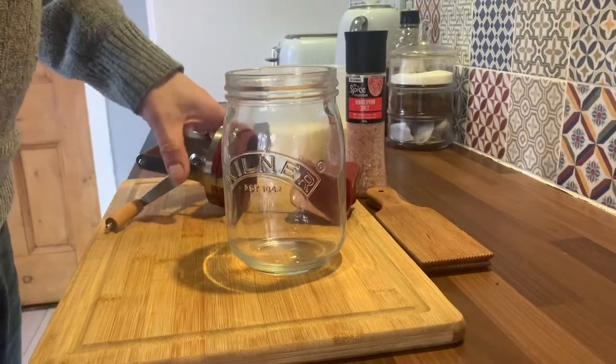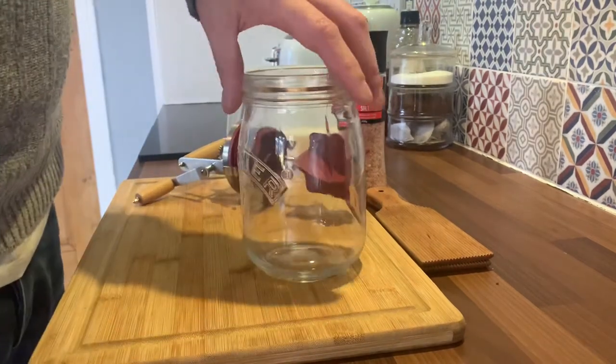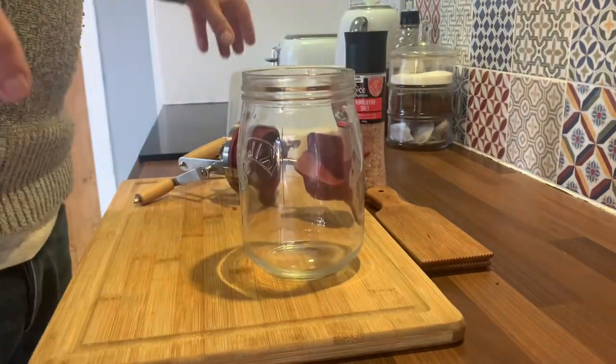We're going to make some butter. My wife's a bagel butter lover. I'm not so much, but obviously for health, but we're going to make some.